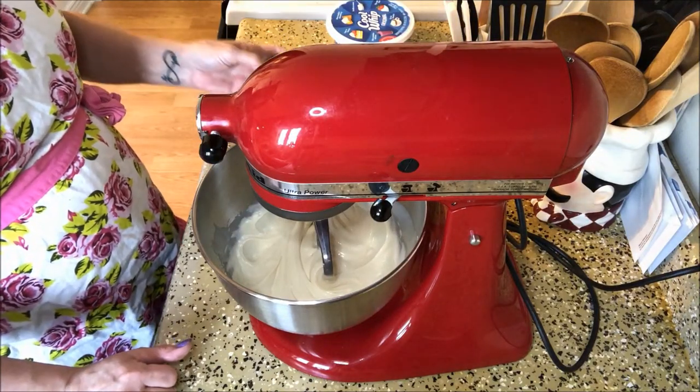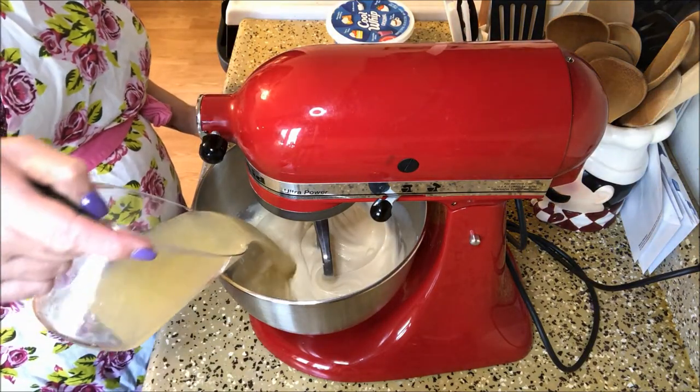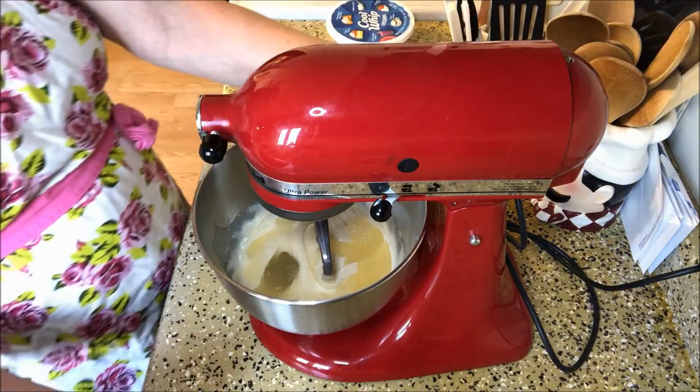Now we're going to add in the lemonade concentrate — three-quarters cup of that. And now we're just going to mix that in together.